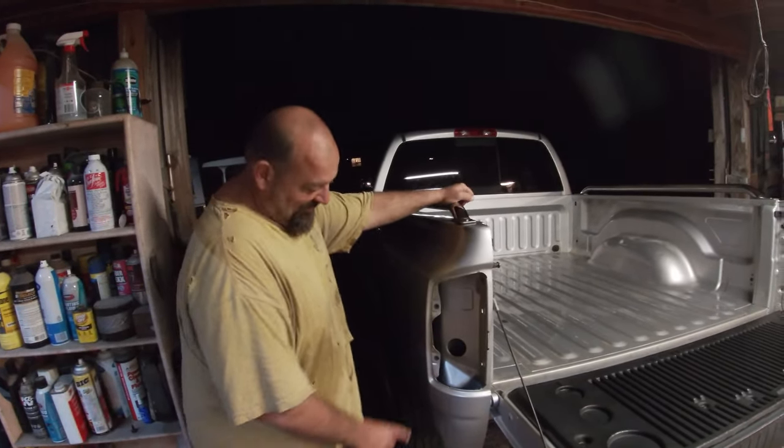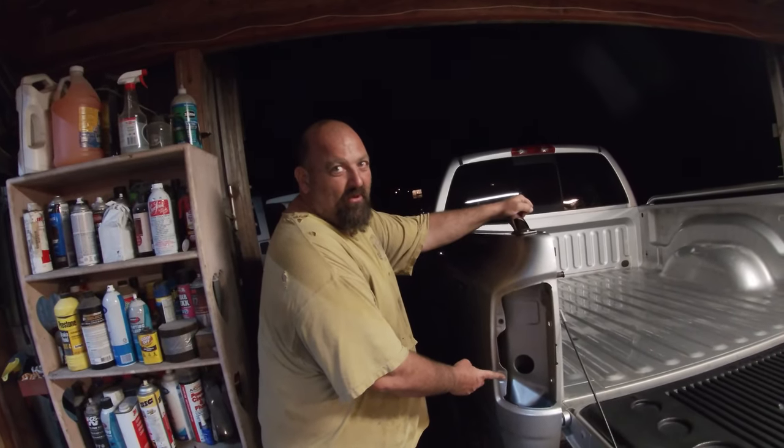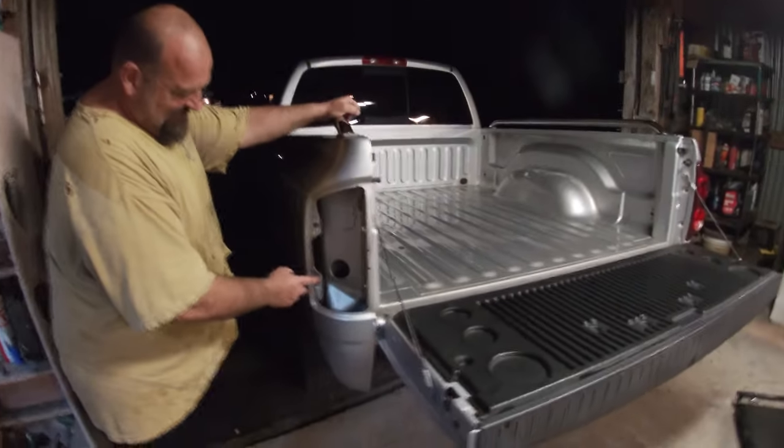Found the exact same thing on the other bed too — the grommet was in the non-used hole, and the grommets were gone out of the used hole. That means from the factory they just punched lower holes and used the same bed. That's pretty slick.